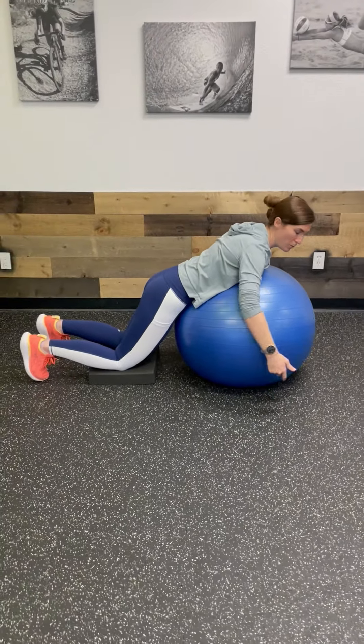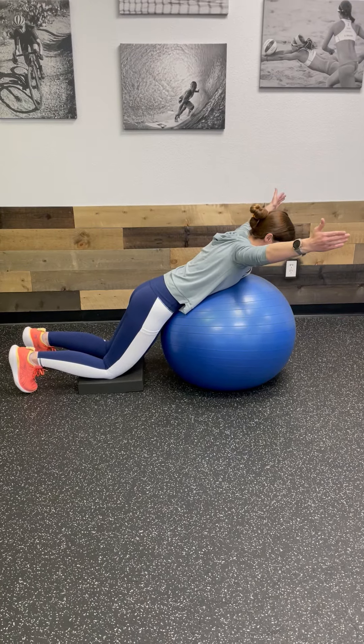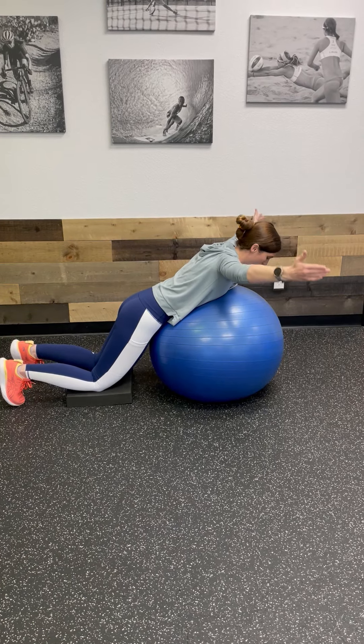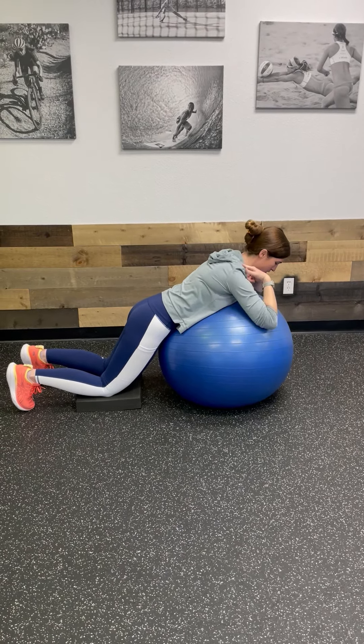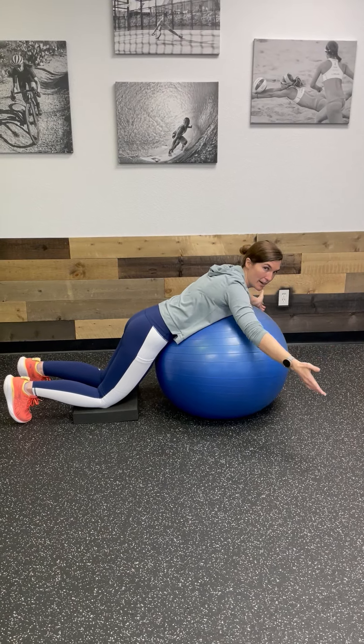The third position is going to be a Y. You're going to be at about 45 degrees. It's that same squeeze from that lower shoulder blade area — just squeeze those shoulder blades together and relax. Make sure you're not using too much upper trap with this. This will get more challenging as your arms get higher.